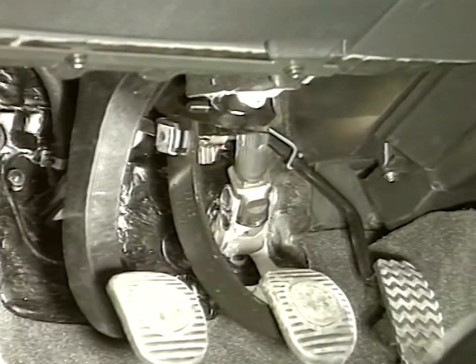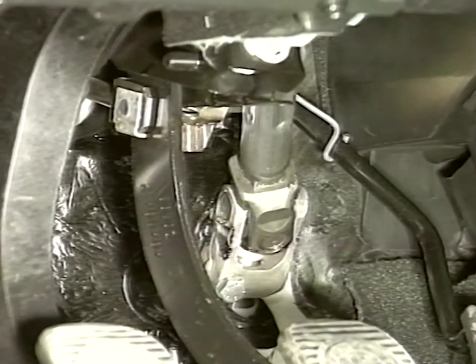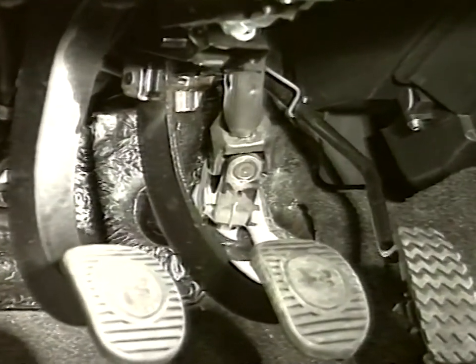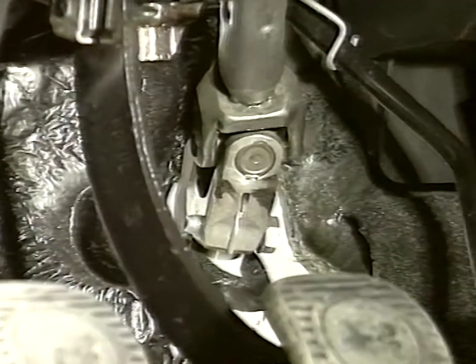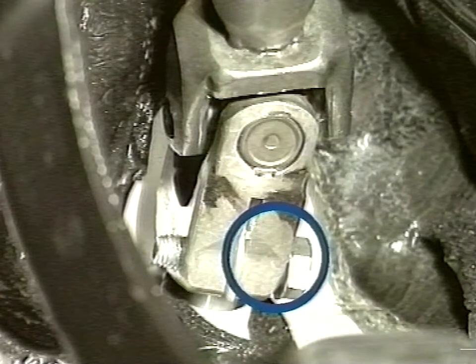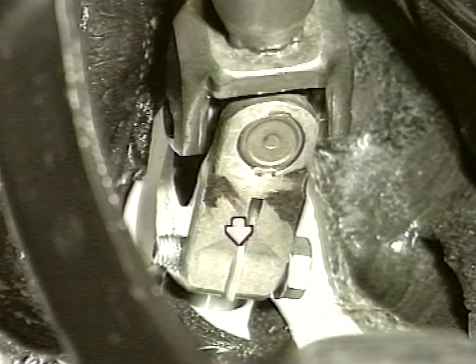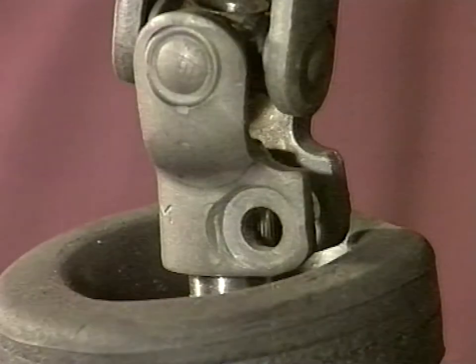The operation requires checking proper assembly of the steering column joint. Check for the presence of the white paint spot on the joint, or the presence of the plastic safety ring visible in the steering column cut. The car is updated in both cases.